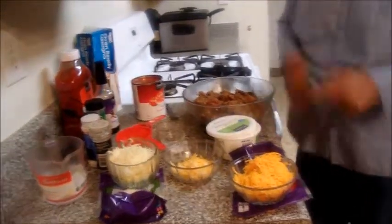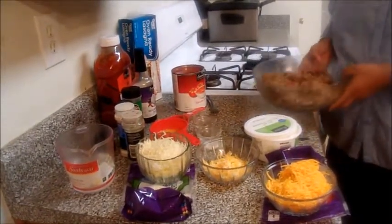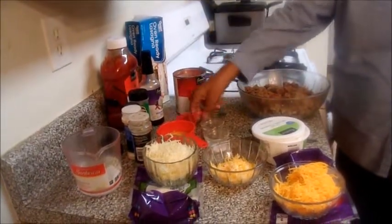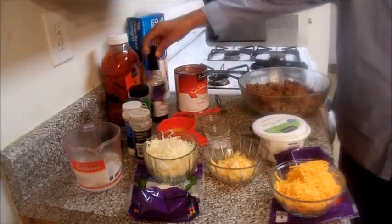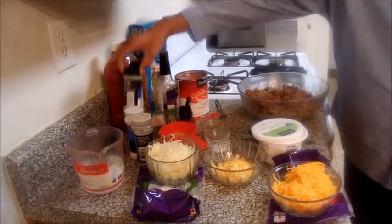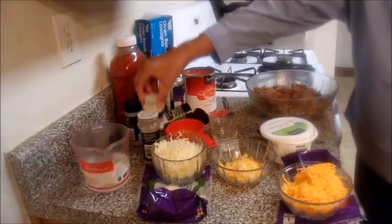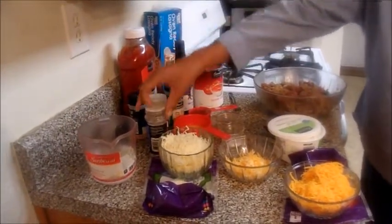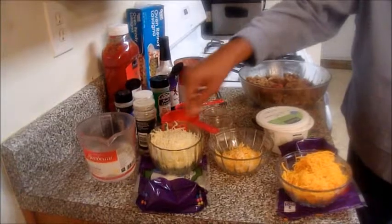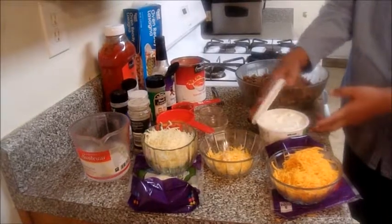First, we have all our ingredients. We have our leftover meatloaf — about a pound. Then we have our tomato sauce, ketchup, Worcestershire sauce, basil, chopped garlic, onion, Italian seasoning, a half cup of water, mozzarella cheese, Colby Jack cheese, sharp cheese, and ricotta cheese.